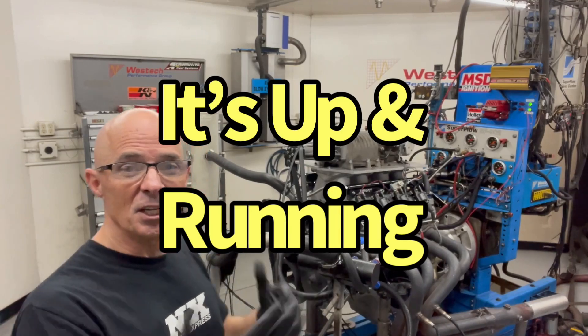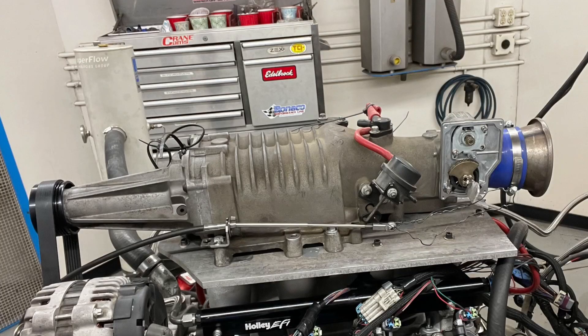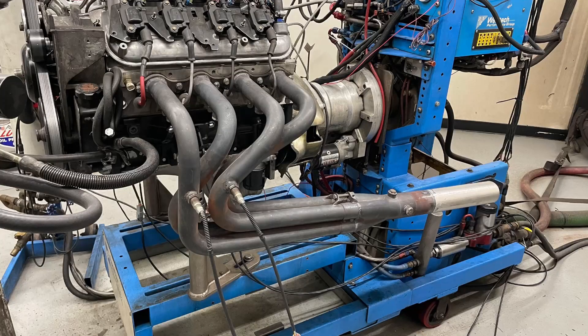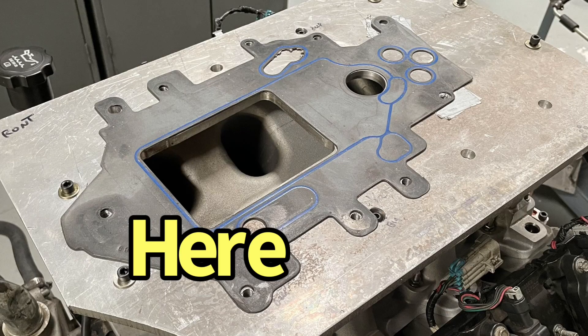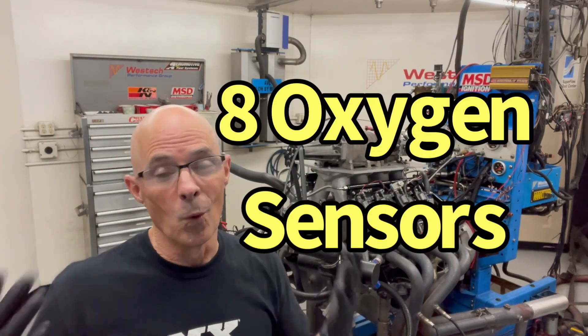You can see we have our 4.8-liter backup on the dyno with our junkyard M90 supercharger. It is a Gen 5 M90, but this go-around I've made a couple of changes. First of all, you can see we have different headers on here. The reason I have different headers is so it can run O2 sensors. What I'm concerned with is all the air goes into the back of the supercharger and discharges basically out toward the front — does that discharge, located over the front four cylinders, tend to favor those front four cylinders? The O2 sensors should tell us what's going on.